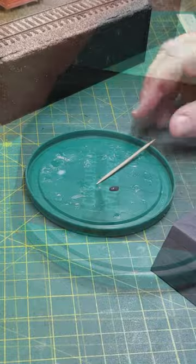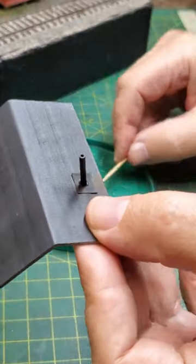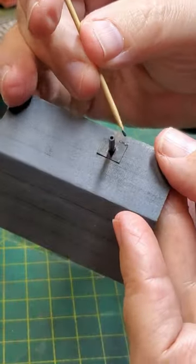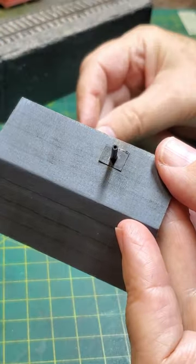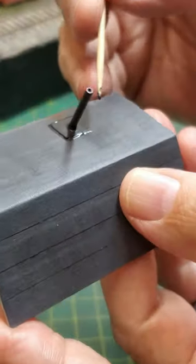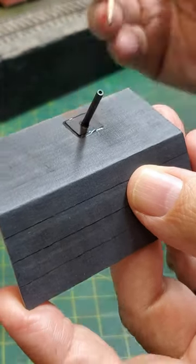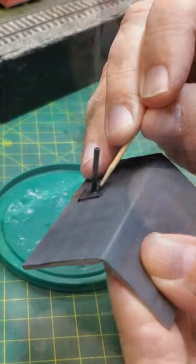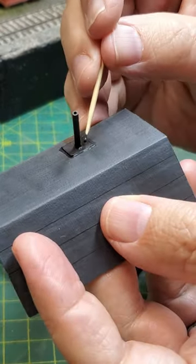First I squeeze it on my palette and I'll be putting it around the flashing and the stove pipe coming out of this roof. The stuff's easy to work with. If you've ever done this using white glue and black paint, it's similar but it goes on easier and I think it looks better when it dries.